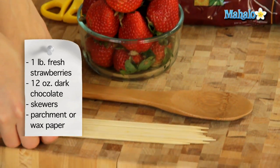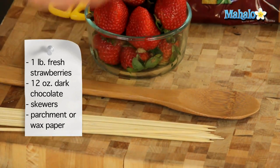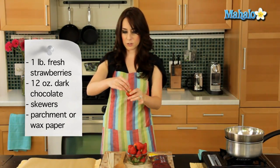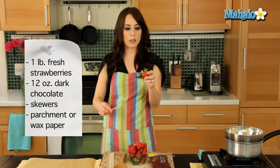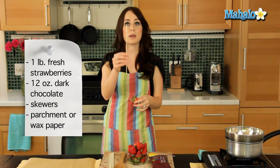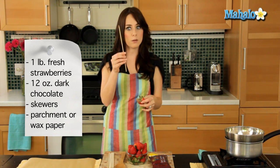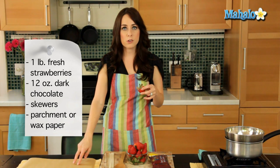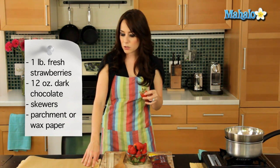I have skewers here. If you have strawberries with a nice top, you can actually dunk them holding the stem. But if you prefer to keep your hands away from the chocolate or don't have a good stem to grab from, bamboo skewers from the grocery store are a big help. I have a piece of parchment paper here — you can also use wax paper — and a little cutting board underneath, or you could use a baking tray.